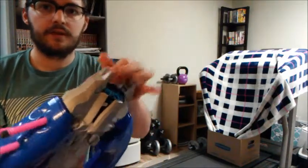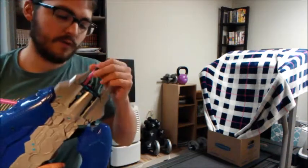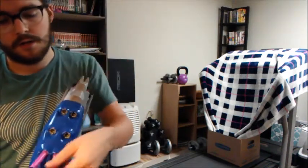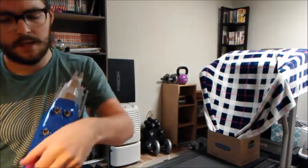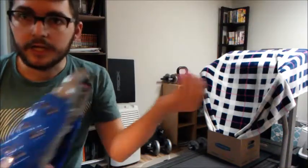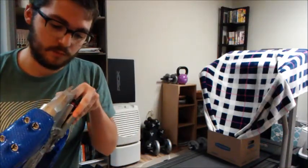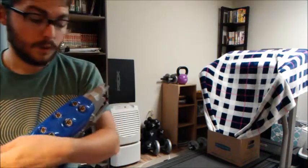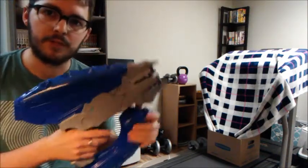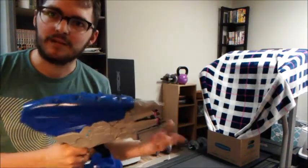It's pretty easy to reload — you can just take these and slide them in. It loads like any front-feeding revolver turret blaster. When I got this, I had no idea that it makes that noise. I think it's the rotary mechanism — you're rotating, and it just does not inspire a lot of confidence, because it just sounds like I'm breaking it.